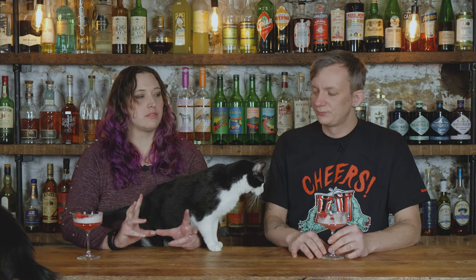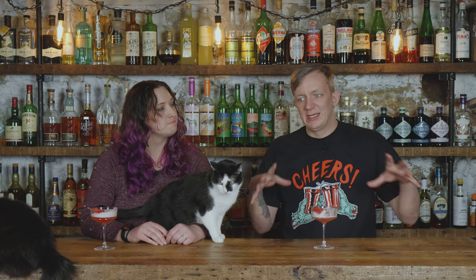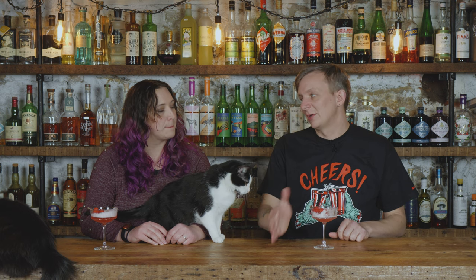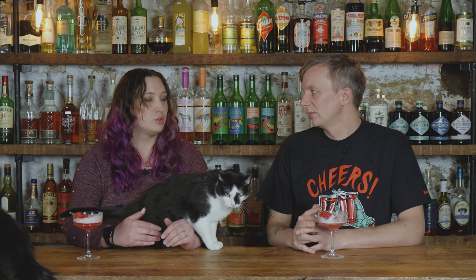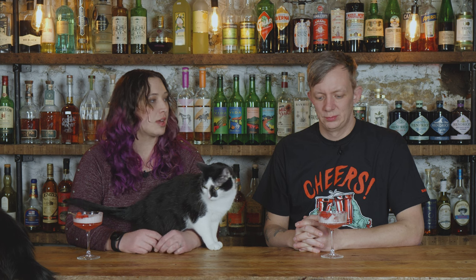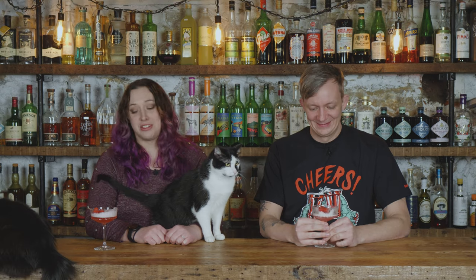Do I think I could drink several of these in a row? I don't think so. But at any time in your drinking night, it'd be a great first drink, a great way to spruce things up in the middle, or a great nightcap — because I like tart things at the end of the night and it's sweet enough to end the night on without being overly sweet. It's also a perfect brunch cocktail. I would rather have this than a mimosa.